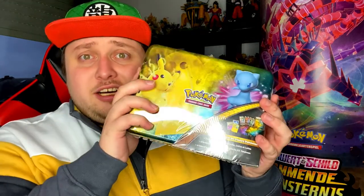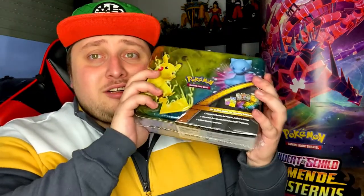Hey guys, it's your boy Strombean here, and welcome to another Pokemon opening! This time we got the lunch box — we got this Shining Legends Pokemon lunch box. Is it called Shining Legends? Yes, Shining Legends. Sorry for that guys, I'm kind of a mess right now. But yeah, it's a Shining Legends lunch box, and this is simply amazing, I can't wait to open this up.